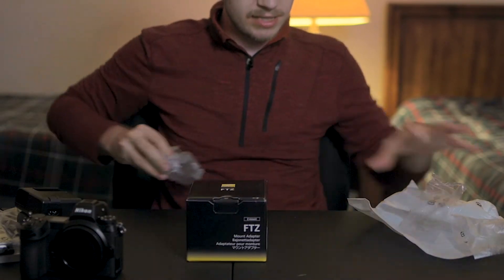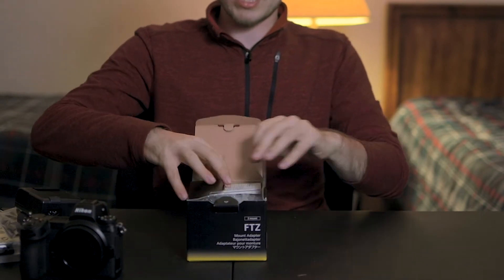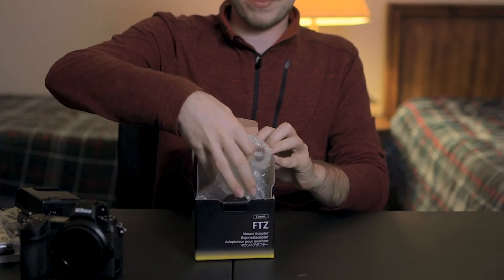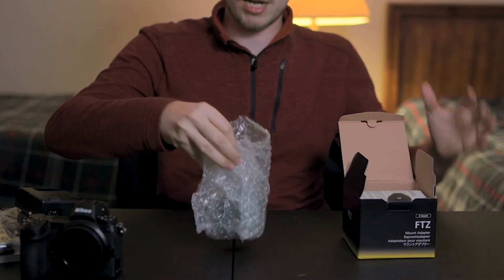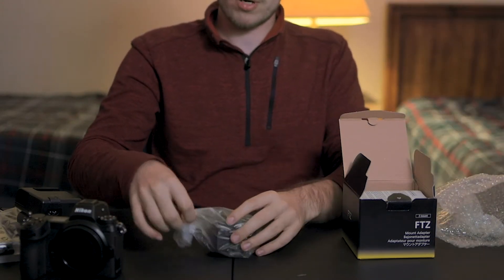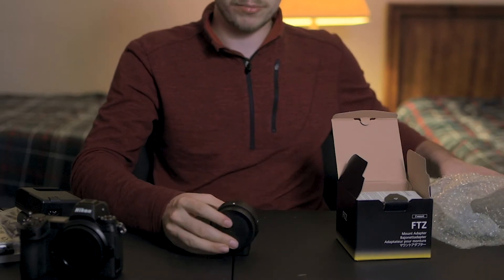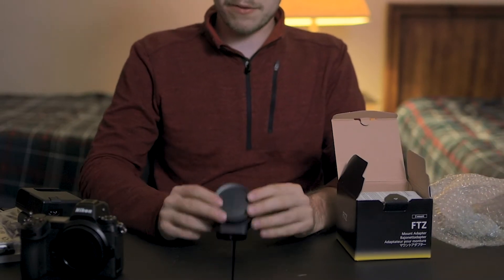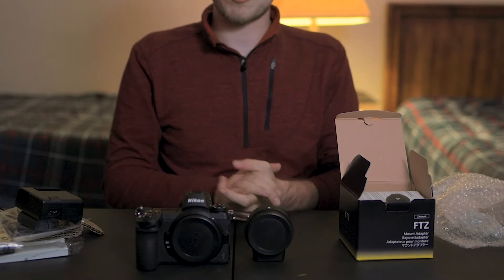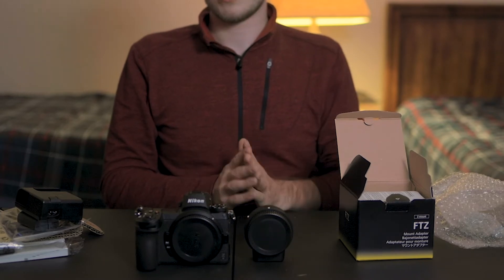Let's go ahead and get to the FTZ adapter now. I ended up not getting any of the native lenses just because I really don't care for them, and I'm hoping Nikon will soon release faster lenses. I know they've got a roadmap for faster lenses in the near future, but hopefully that will be really soon. There's the FTZ adapter — so with the camera and FTZ adapter, there's the Nikon Z6 and the Nikon FTZ adapter.